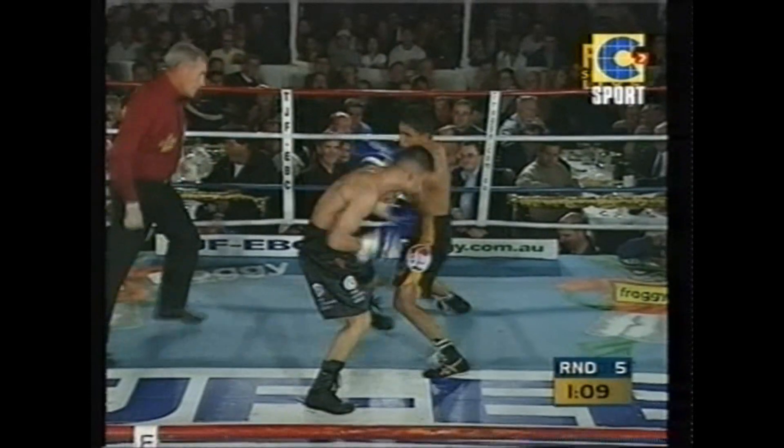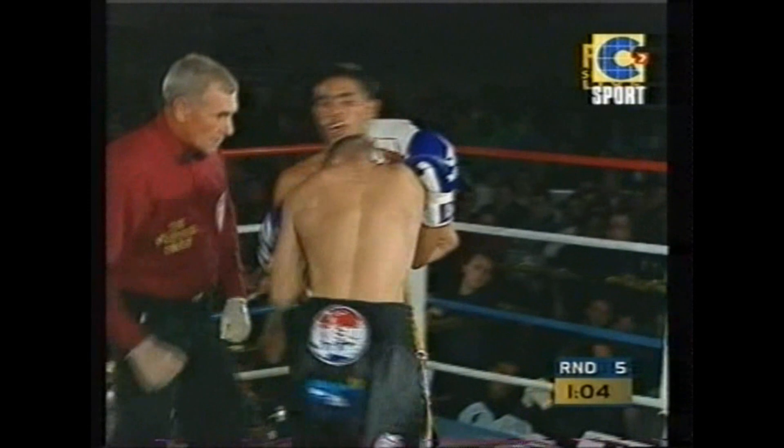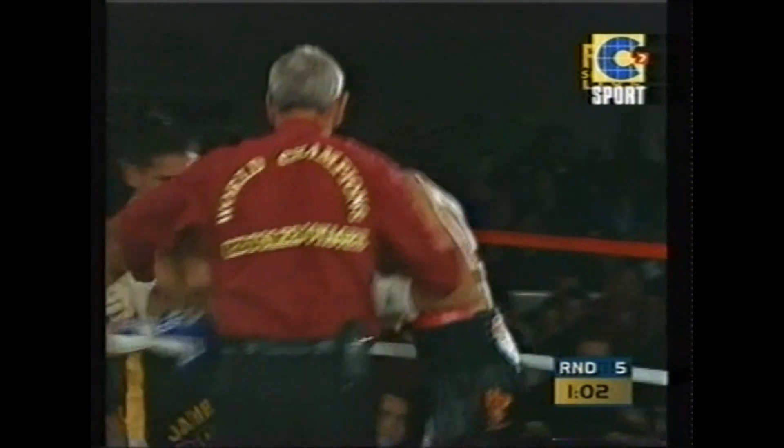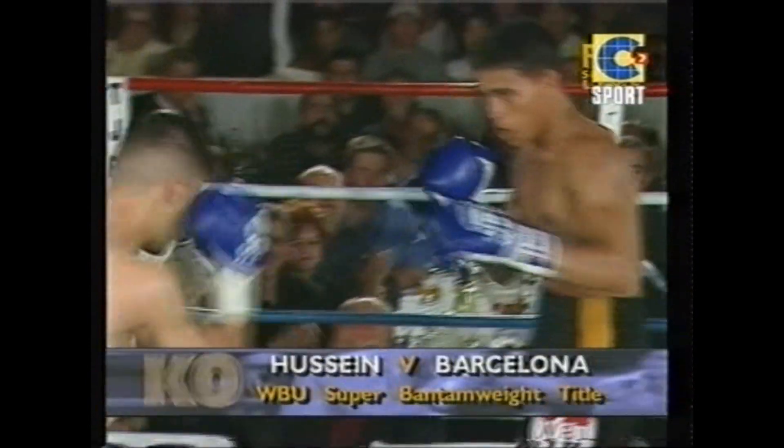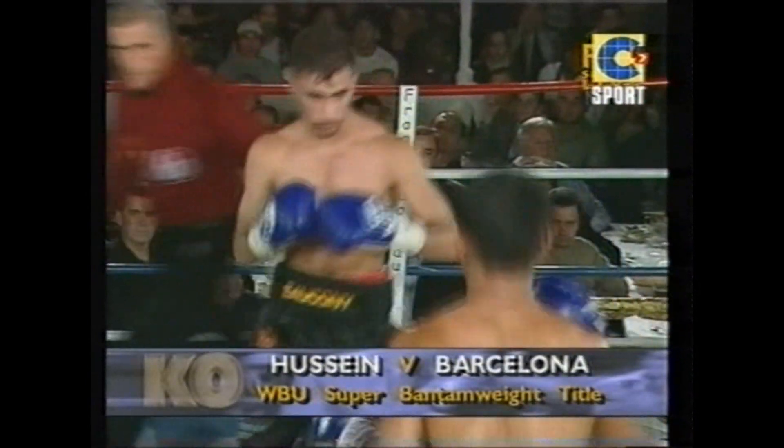It started out technically brilliant — a pure boxing match. It is very quickly developing into a pub brawl. These two guys, there is a bit of feeling. They just dropped out the back streets of Bankstown, and that is where Nadell Hussein will come into his own, opening up.